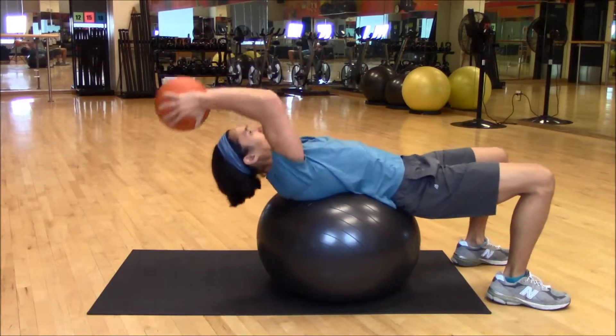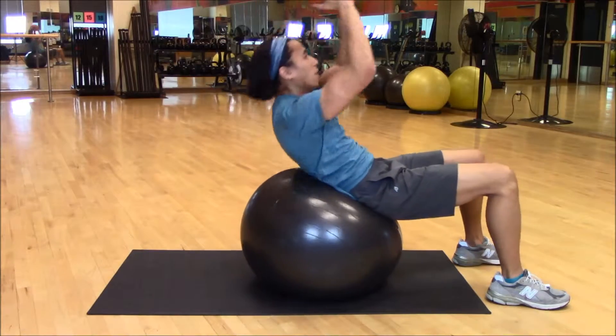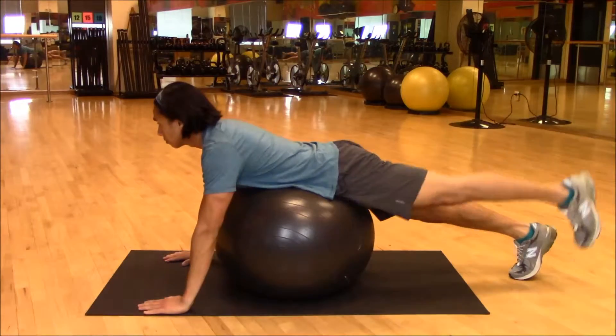Starting with ab curl ups — the ball allows you to get a full back extension, and hands behind the head shifts your center of gravity to make a lighter load feel heavier.